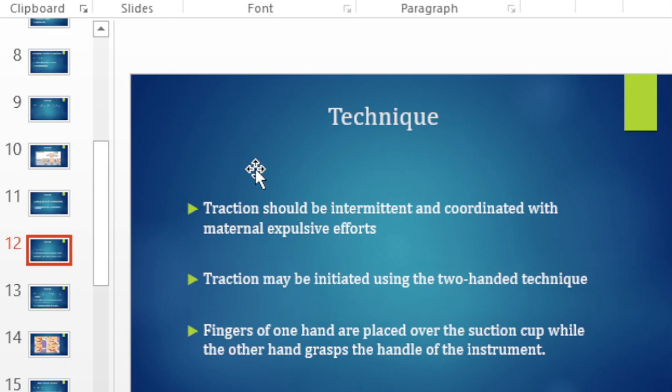Traction should be intermittent and coordinated with the maternal expulsive efforts. This means that every time a woman has a contraction, you encourage her to push and you pull on the vacuum simultaneously. When the contraction goes away, you also stop pulling.